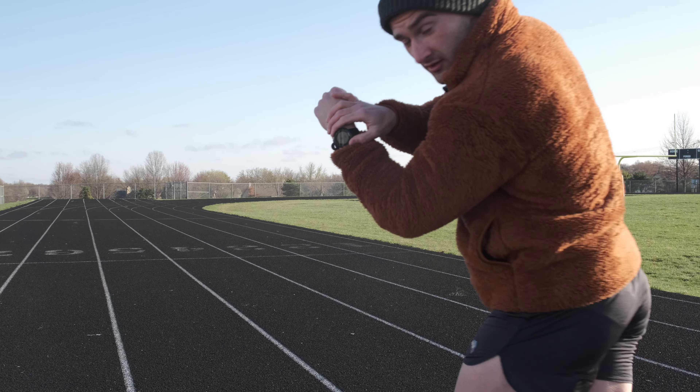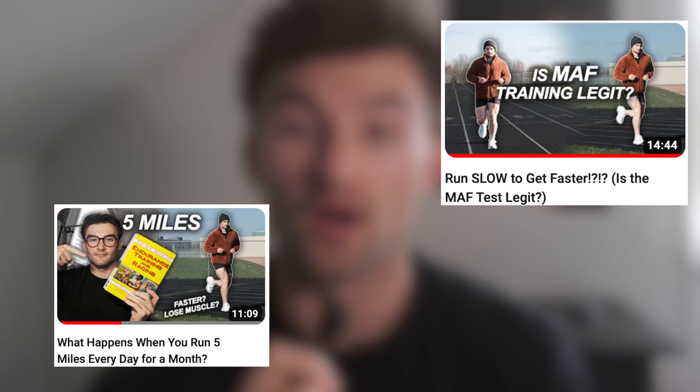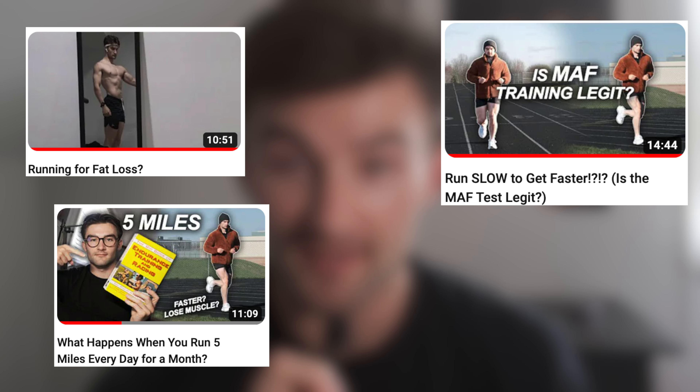What is up y'all? Welcome back to my channel. In today's video, we are going to continue diving into the world of running and we are going to explore the different types of runs you will likely do in a training program.